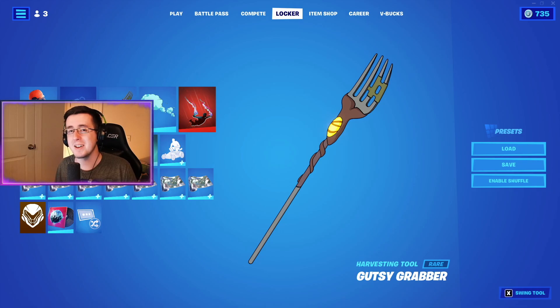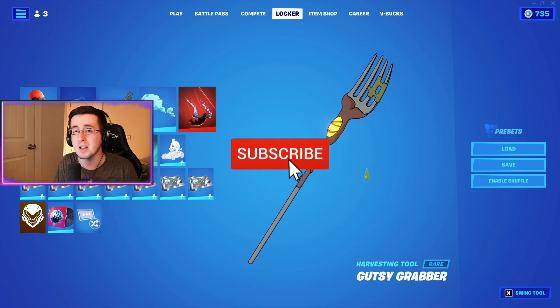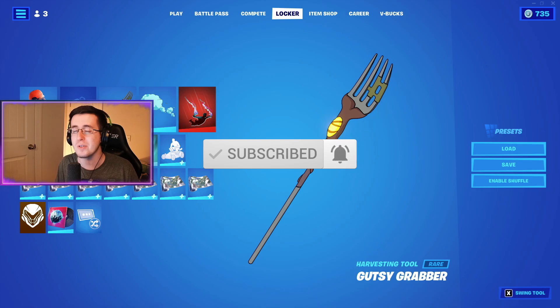Yo, what's going on everybody, welcome back to yet another video. I've got for you guys today the best combos for the brand new Gusty Grabber pickaxe. As always, be sure to hit that like button down below, subscribe to the channel if you're new, and enjoy the video.